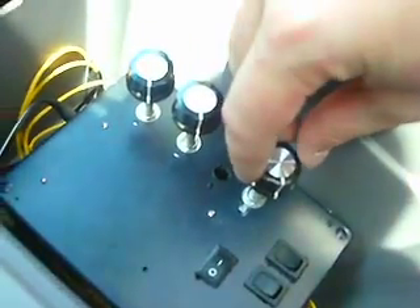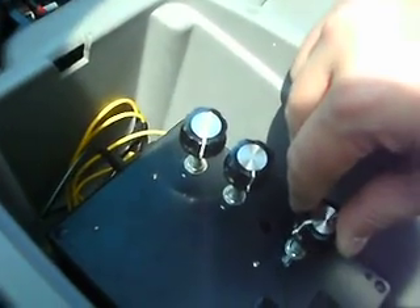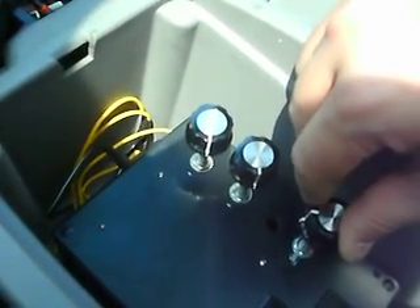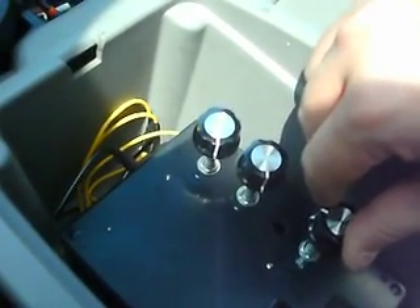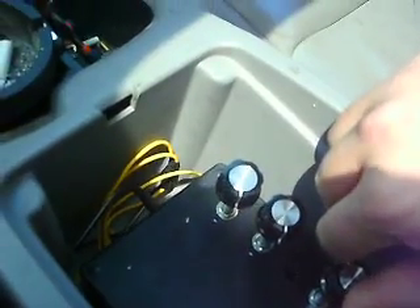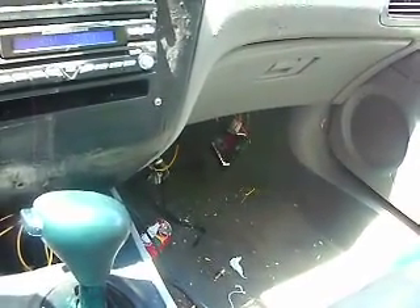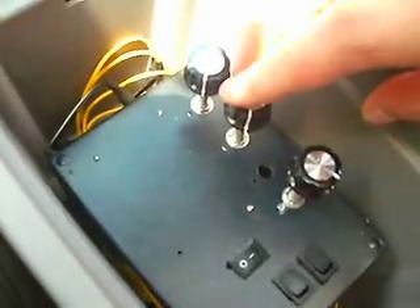The blower motor control right here — I'm gonna slowly adjust that, you'll hear the blower come on, all the way up to full power, slowly. All right, the blower's at full power.